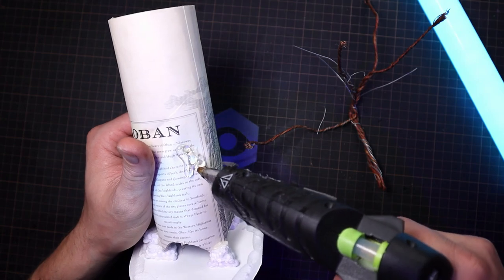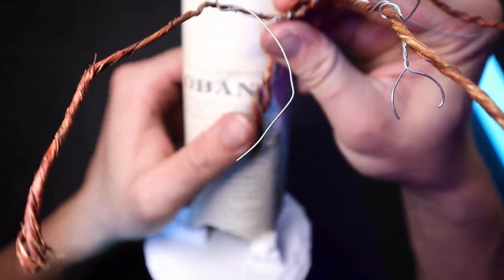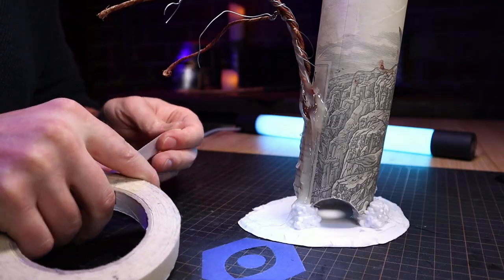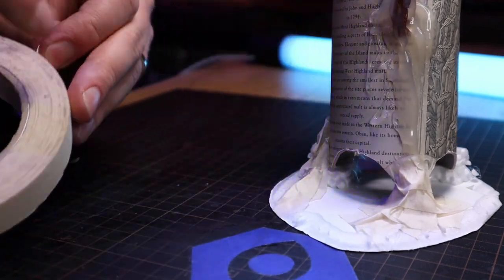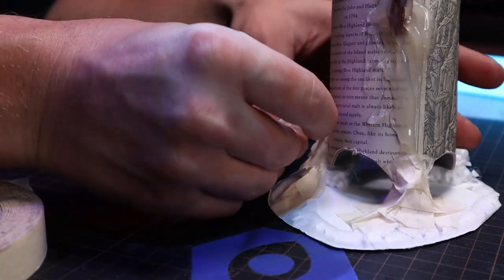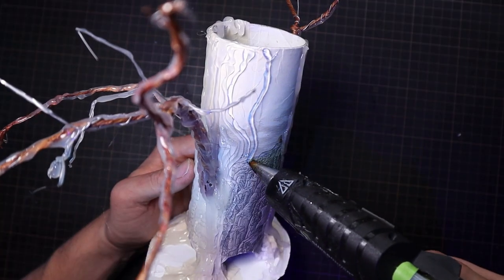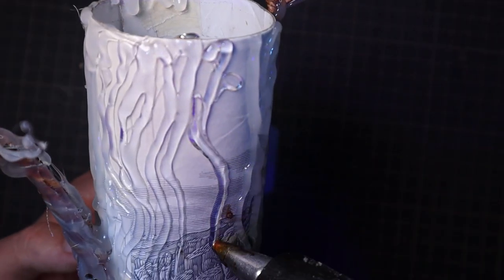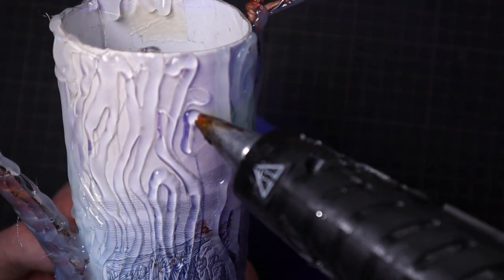This is all secured with some hot glue, which is what I'm going to use to create some of the roots and bark texture. To save on some hot glue, I'm bulking up some of these root areas with some masking tape. Now it's time to get to work on getting our bark and root texture going. It's okay if it's a bit messy — we're just focusing on getting the general pattern and bark lines down.